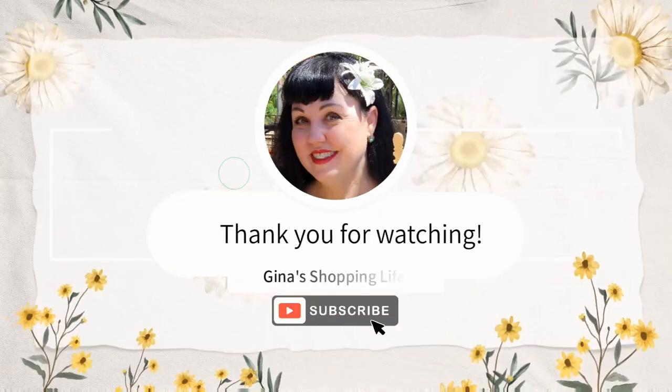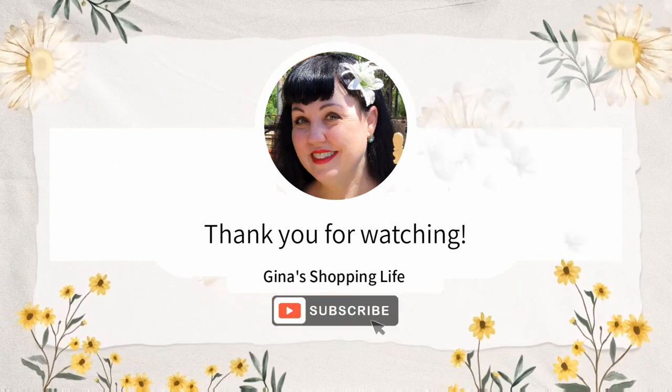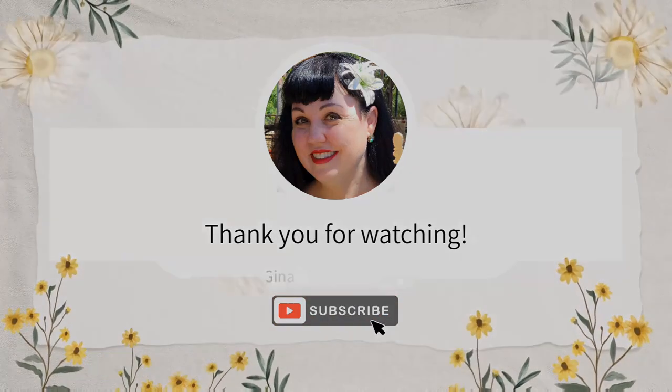So everybody, well thank you so much for coming along with me at HomeGoods. I hope your day is going well — so take care and I will talk to you later. Take care.